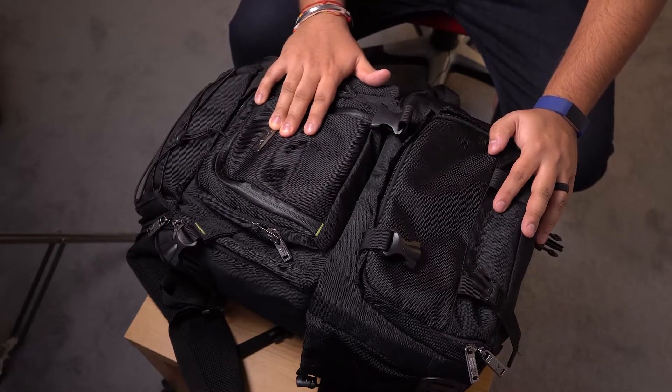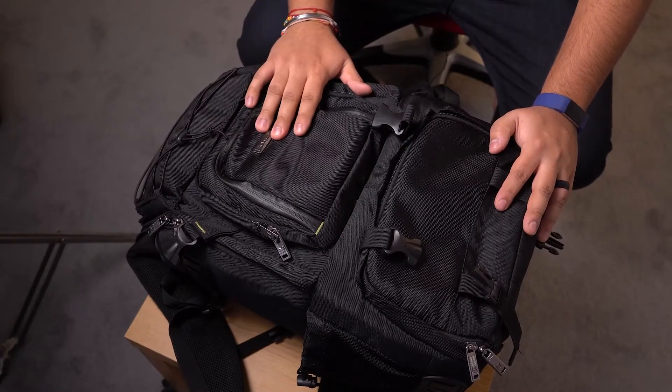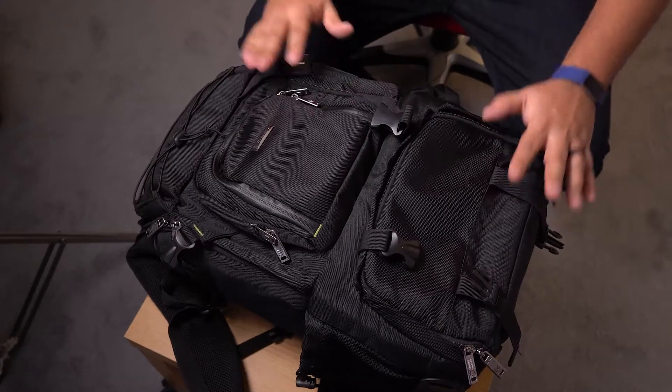This is the Eve Case camera bag. I got it on Amazon — I don't know if it's Eve Case or Eva Case, I don't know how to pronounce it — but I'll put the link in the description to where you can buy it on Amazon. This bag is amazing, I absolutely love it.